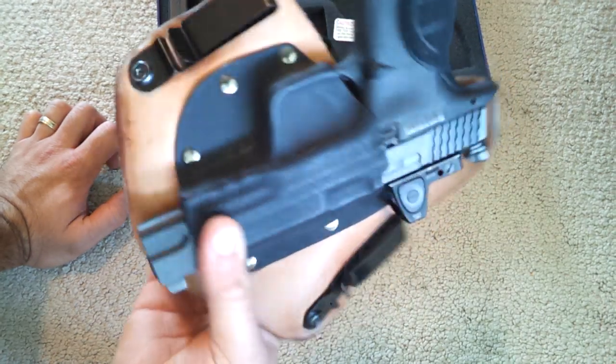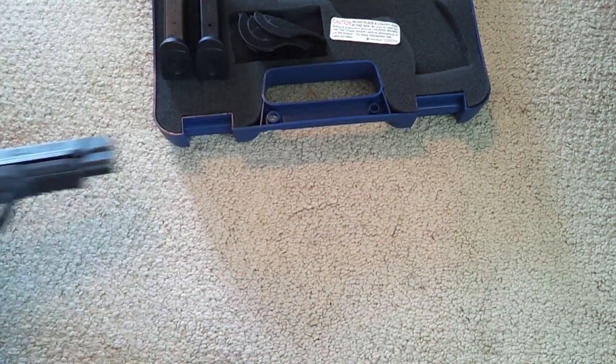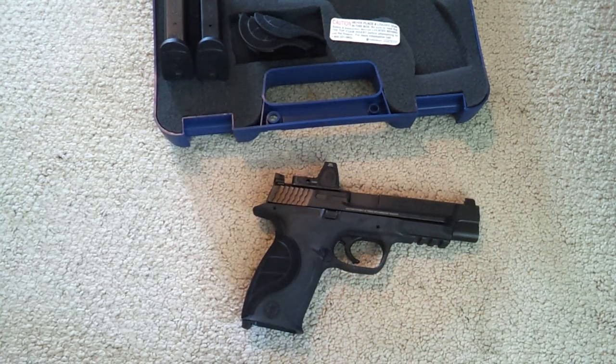Just to carry a competition gun concealed — I know it's kind of ridiculous — but just to say that you can do it, I think that's kind of cool.